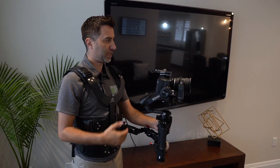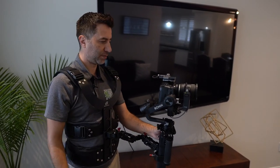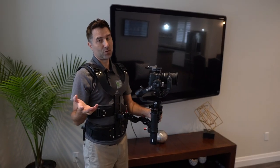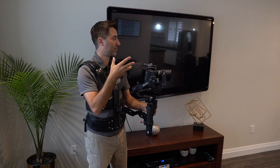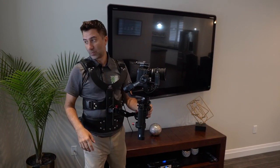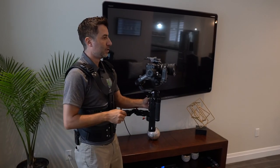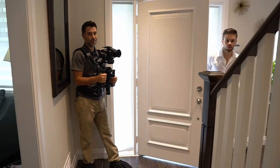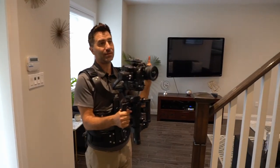I always do two takes just in case — sometimes the realtor is in the room and you catch them in the mirror without realizing it, or someone's walking by outside. Something happens. So we'll always do two takes. That's all done — next is upstairs.